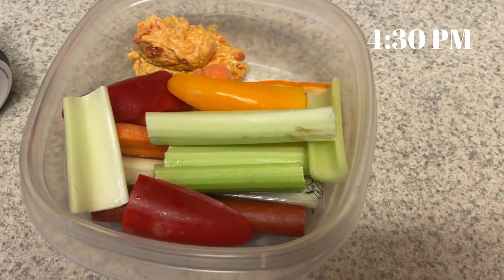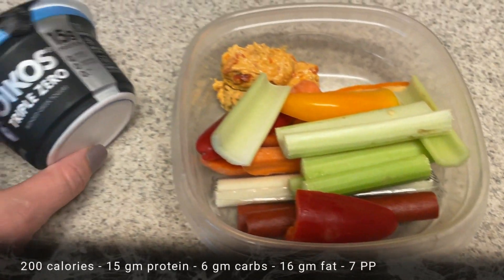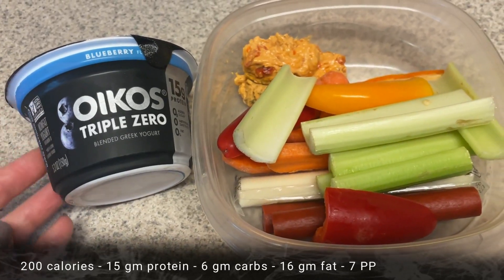My afternoon snack for today is going to be some veggies with some red pepper hummus, two of the turkey sticks, a cheese stick, and then instead of eggs today, I'm going to have one of these Triple Zero Oikos yogurts.